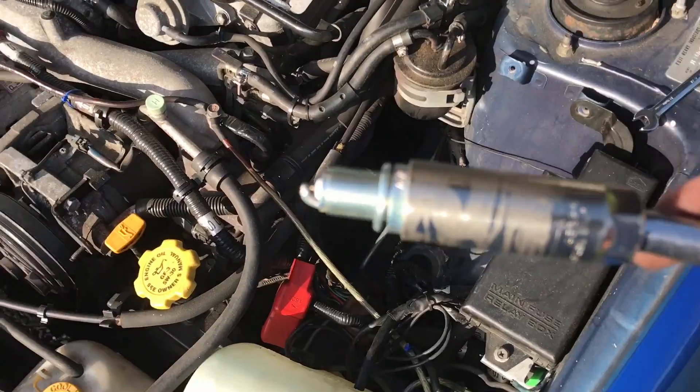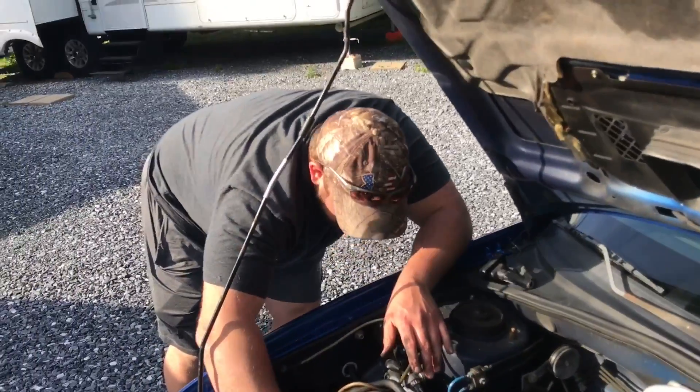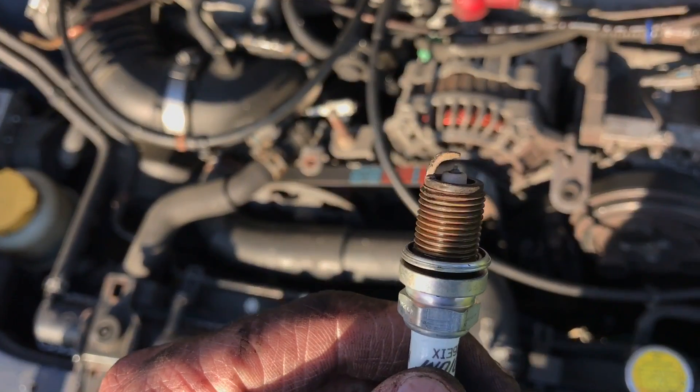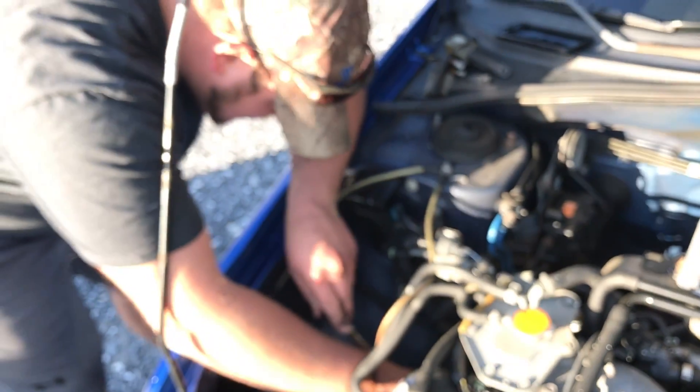Time to put the new spark plugs in the driver's side while Devin still tears the passenger side apart. Devin got the other side out — going to get the last one in.